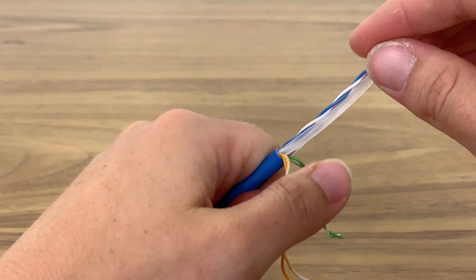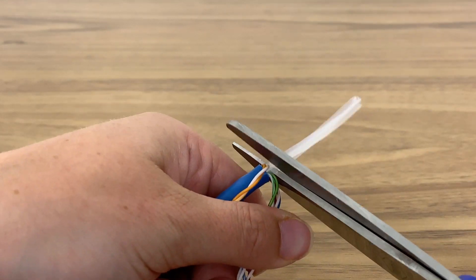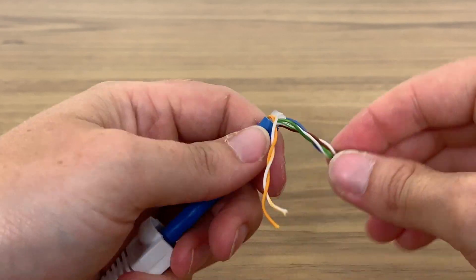Separate the inner wires from the spine divider, then cut the divider off. Untwist the wires and straighten them out.